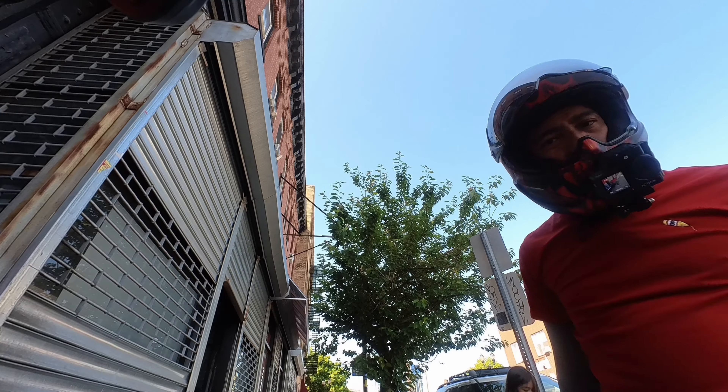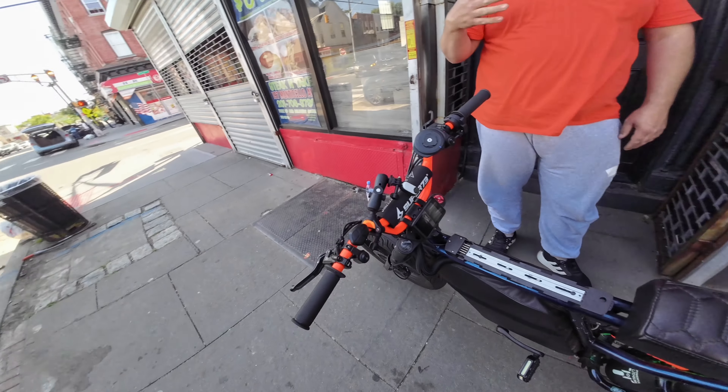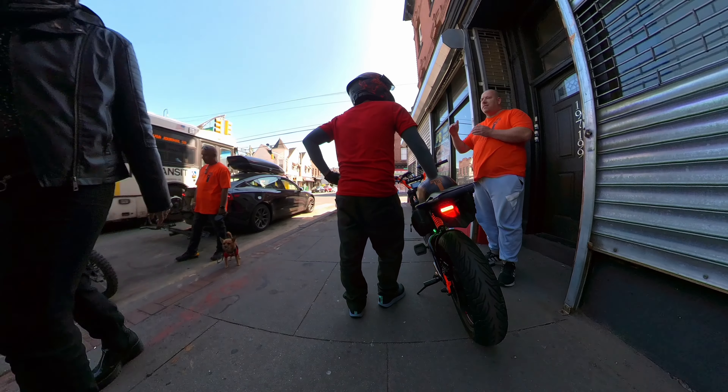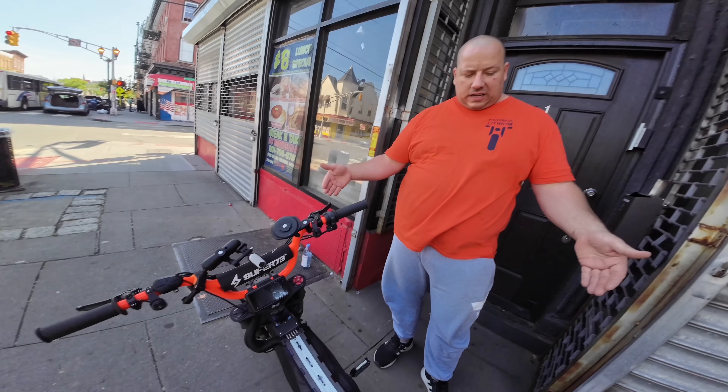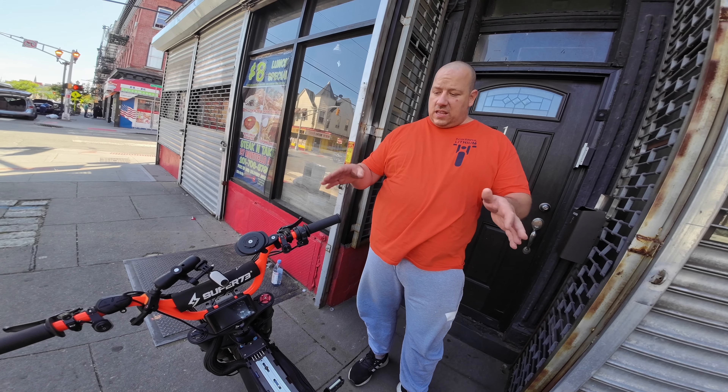What's the fastest you've gone? 69 — like on a long road, actually on the highway. 69 with my weight, easy. You will reach 55 miles an hour easy anytime. Even 60, and after that you need time to reach it.